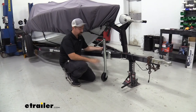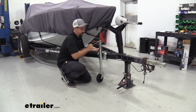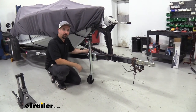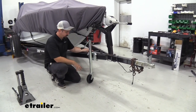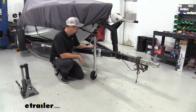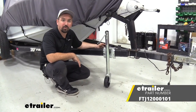We have it nice and torqued — it's all set. We can raise this up and get our jack out of the way. Now you're ready to start using your trailer. The great part about this is you have a nice wheel that keeps it sturdy, but still allows it to move around whenever you need to. And that was a look and installation of the Fulton Round Swivel Marine Jack.